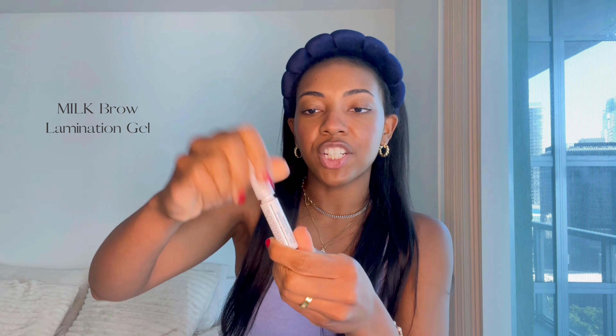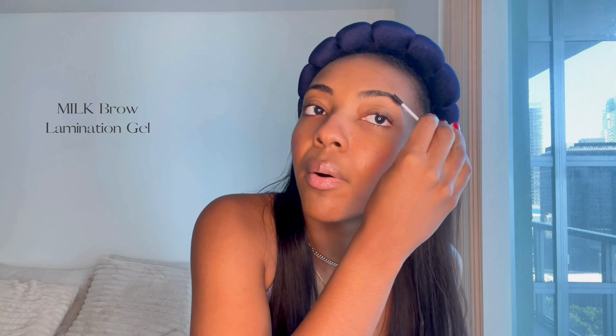So now that we have that done, I'm going to do my eyebrows. I'm going to use my Milk Brow Lamination Gel. This is just going to keep my eyebrows in place. I brush my eyebrows backwards and then I brush them up and out. This just gives me a super clean brow look.